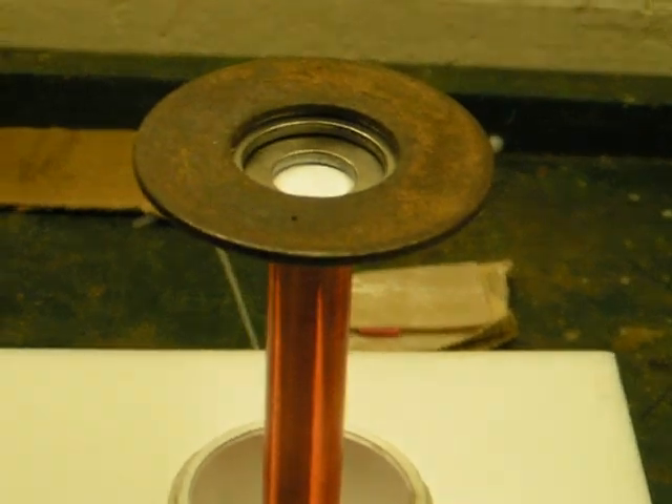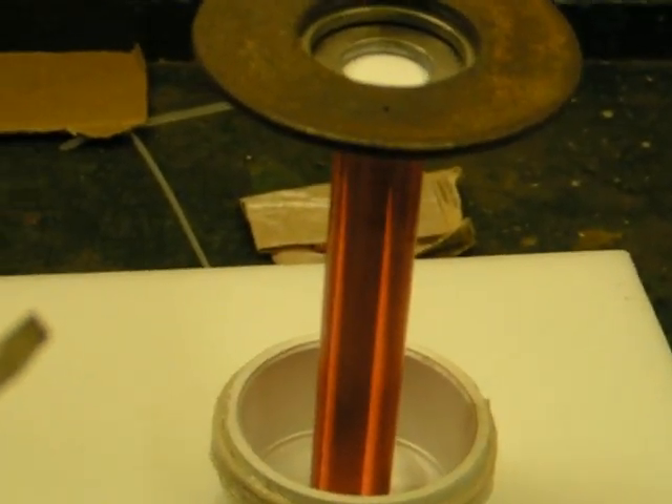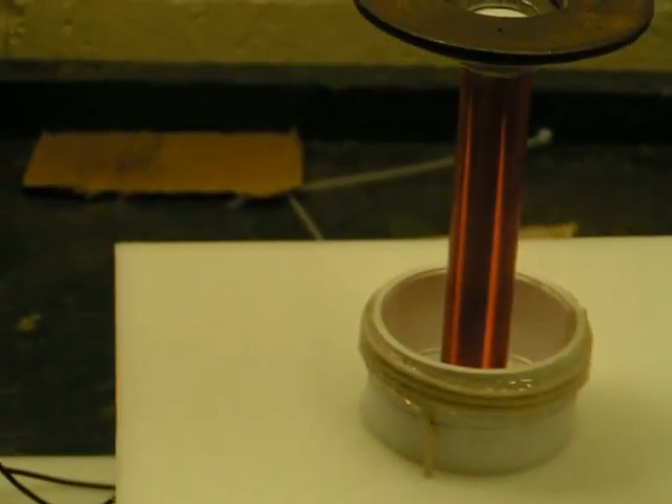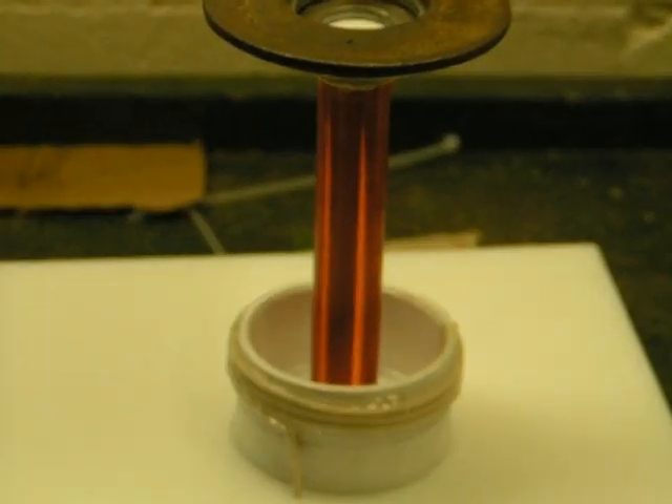It looks like about two and a half inch arcs to my screwdriver. Not too bad. I think I noticed some racing sparks on there. I'm going to put a few more coats of poly on it — it should be alright.